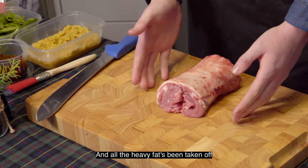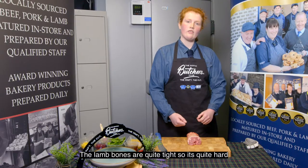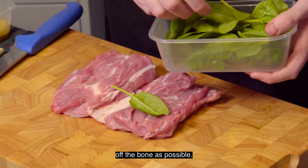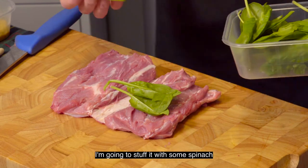All the heavy fat has been taken off and the bones have been taken out. The lamb bones are quite tight so it's quite hard, because they're so small, to bone out. You want to try and keep as much meat off the bone as possible. So we're just going to open it up and I'm going to stuff it with some spinach.